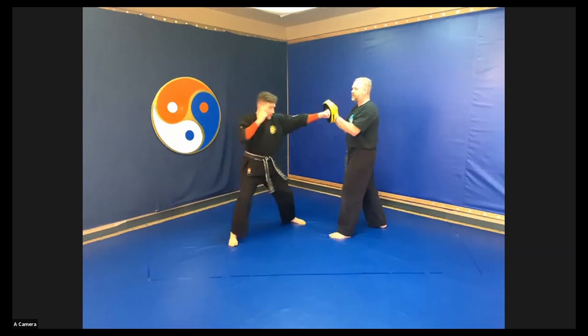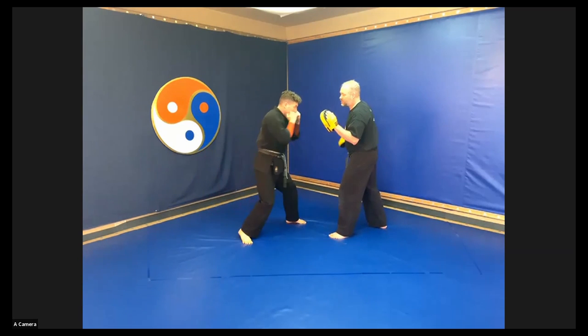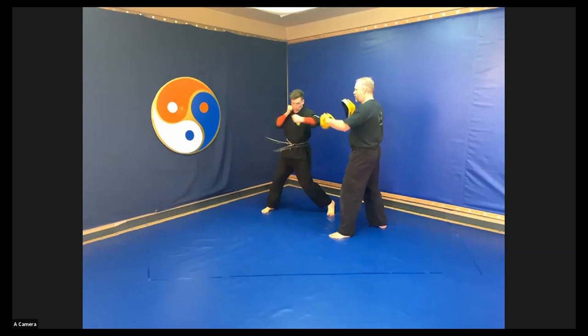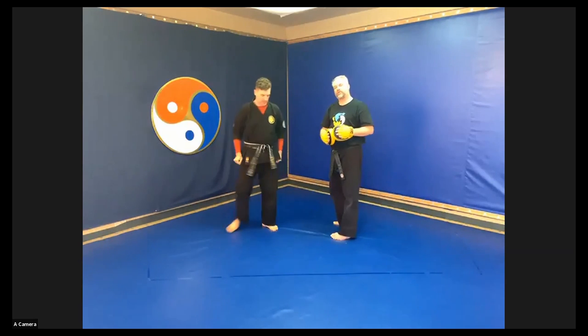Those two again. Step and glide. Jab. Cross. Duck and weave from the front hand. Cross. Hook. Uppercut. Step and glide. Jab. Cross. Duck and weave from the rear hand. Step. Square up. Hook. Cross. Hook. Those are the two duck and weaves.